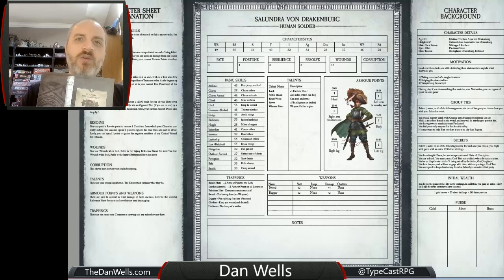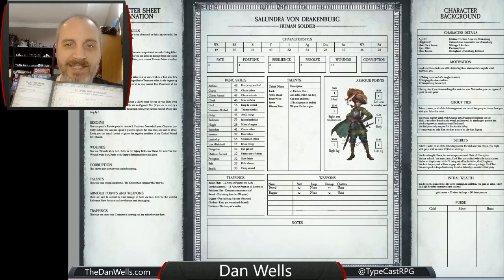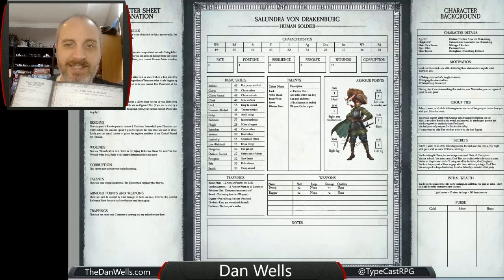Clearly you can use your own characters, and that's totally fine. Starter sets are designed to get you into the game fast. You can open this up, look at your little trifold, and say, 'Solandra von Drakenberg is the person for me.' On one side there's a kind of brief explanation of what the character sheet is — what are fate points, what are fortune points, how does resolve work, wounds and things like that. In the center panel you've got all the stats and the skills and the talents and the trappings and the gear.